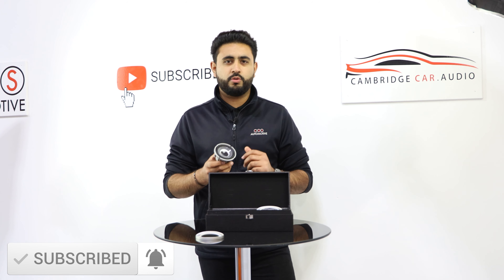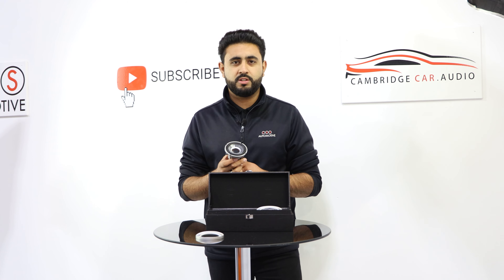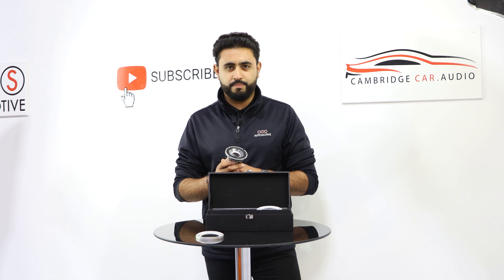Other than that guys, hopefully you've enjoyed this video. You've seen what's inside the box of the Audison Thesis system and we look forward to upgrading your car soon. Thank you.